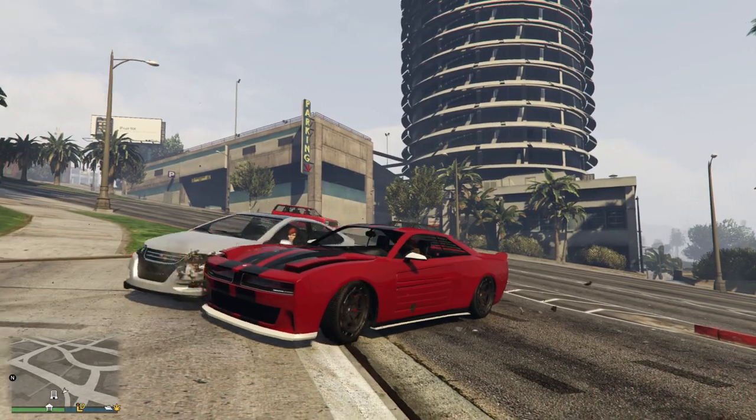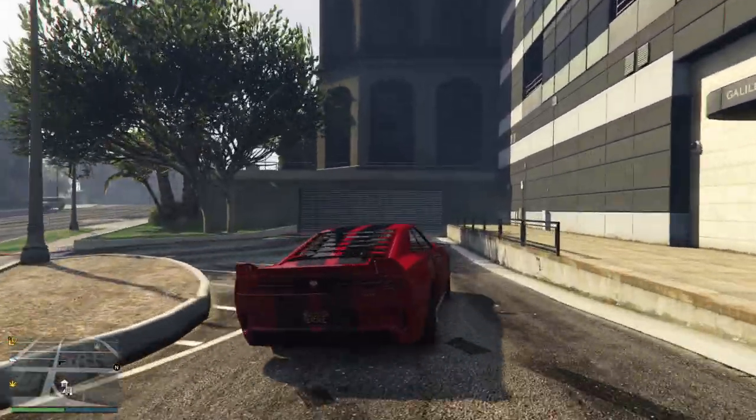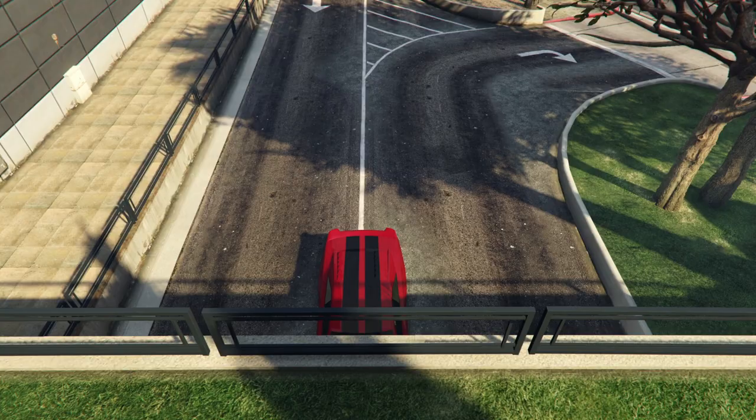Hey GTA chums, this is the Buffalo EVX and it's discounted this week 30% off, so rather than 2.1 million it's 1.68 million, which is a very good price for the car.